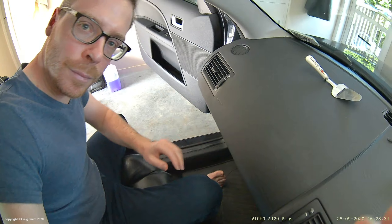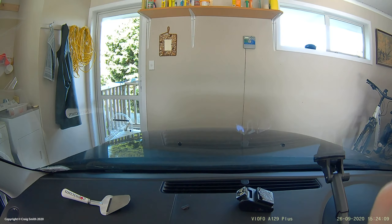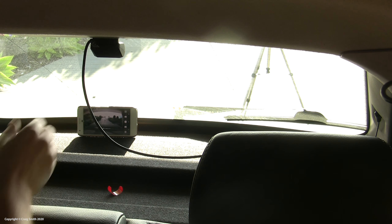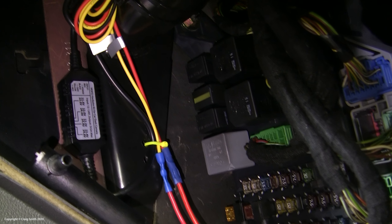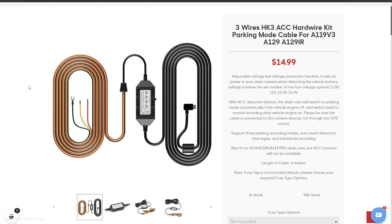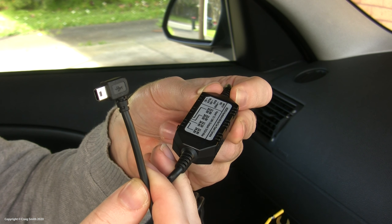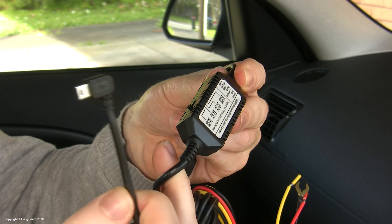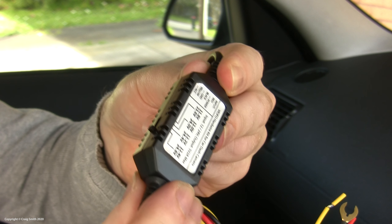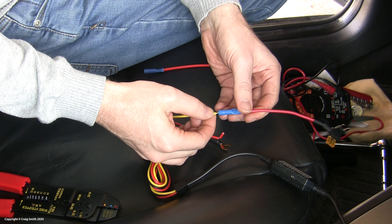I prefer a hard wire install because it gets the wires out of the way, but also because it's basically required for a proper parking mode setup — you need to supply the camera with both permanent power and the switched ACC or ignition circuit so that it knows when to switch modes. Viofo supply a three-wire power adapter kit as an extra for only $15, which does all this for you and includes a voltage cut-off switch that stops the camera draining your battery while parked.